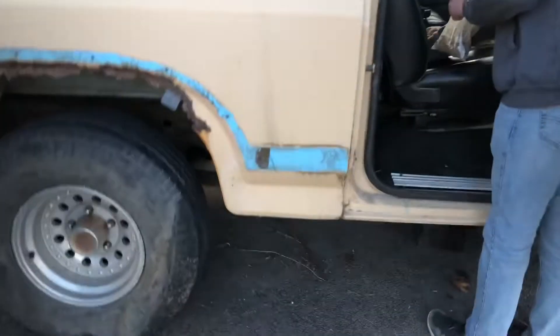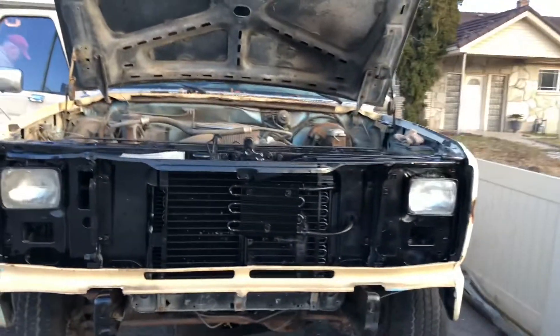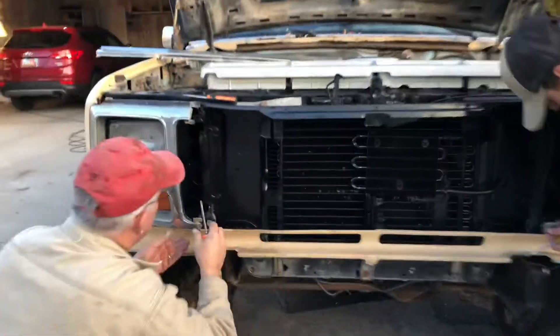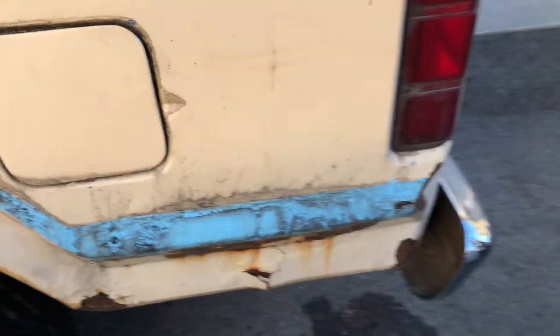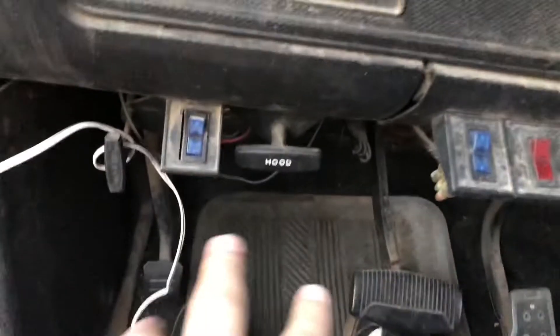We're gonna throw the grill on. It looks like we're gonna grind all that off. Jack just grinded off some stuff off the side.